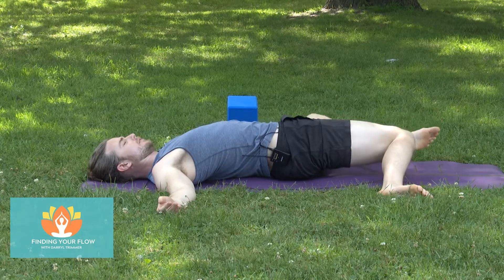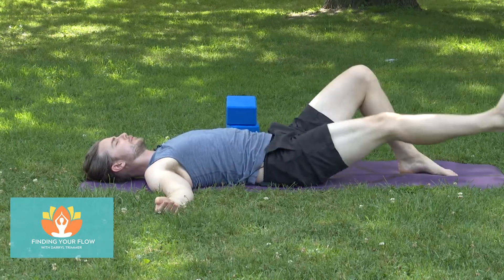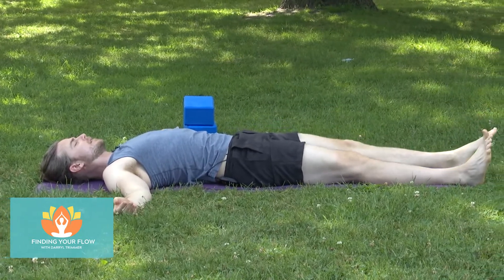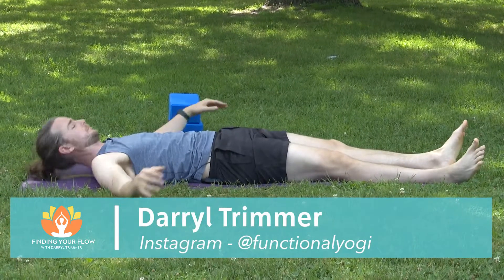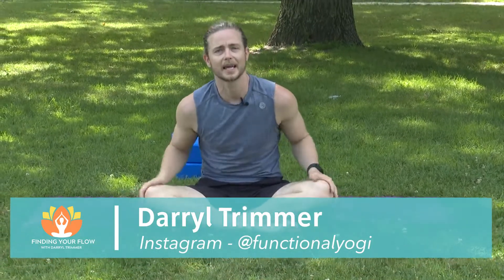Take the foot off if it's already there. Bring the legs back, straighten the legs out on the mat, and close the eyes. We're going to take about five to ten minutes here, just finding your space, being within your own self. And as always, thank you so much for joining me. I'm Daryl Trimmer with Find Your Flow. Have a great rest of your day.